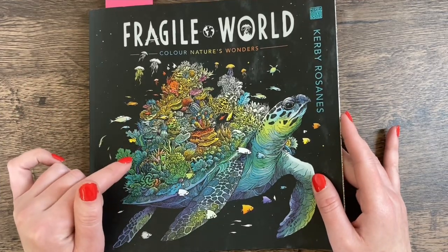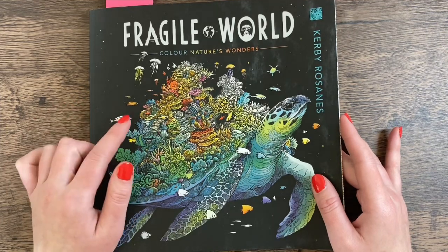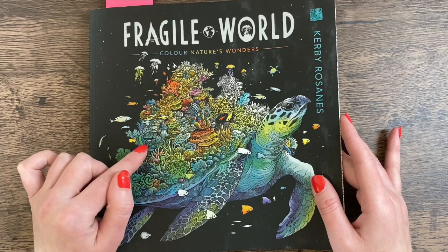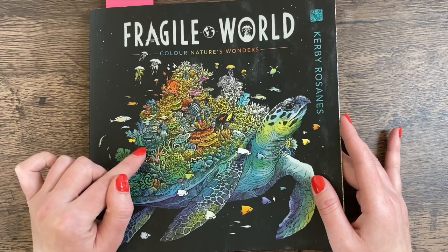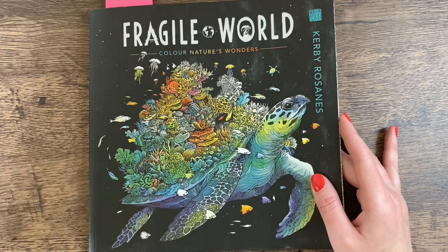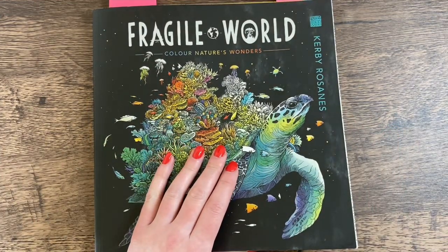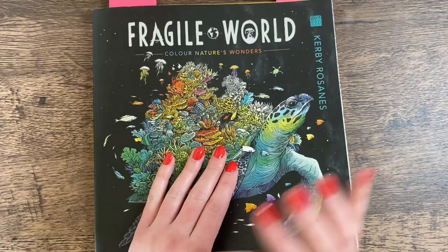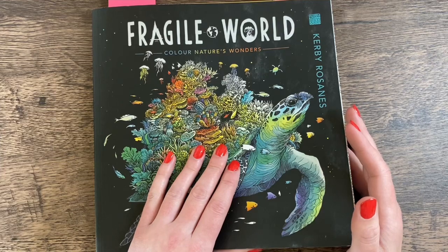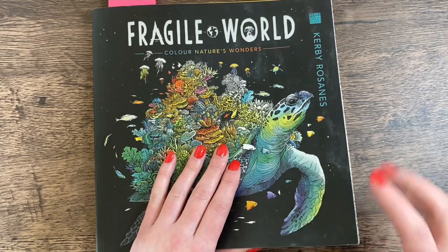I'm working on a page in Fragile World — I've done a lot of pages in this book recently and I'm really loving it. I've been doing them all for the hashtag crazy Kirby-athon. If you're on Instagram and you've done any Kirby pages, just use that hashtag, or she said you can email her your picture if you don't have Instagram.